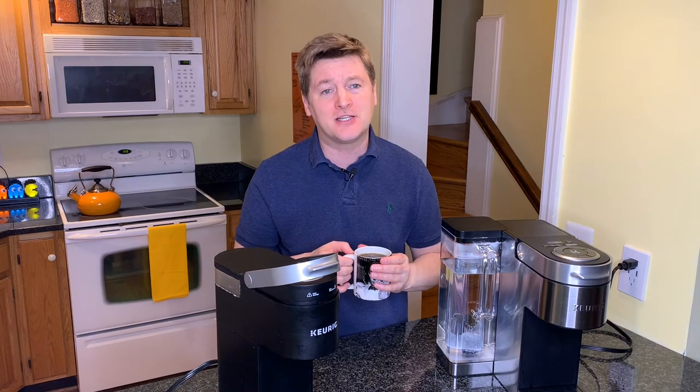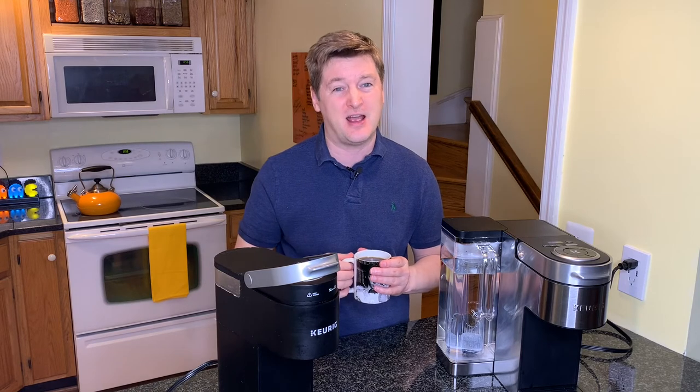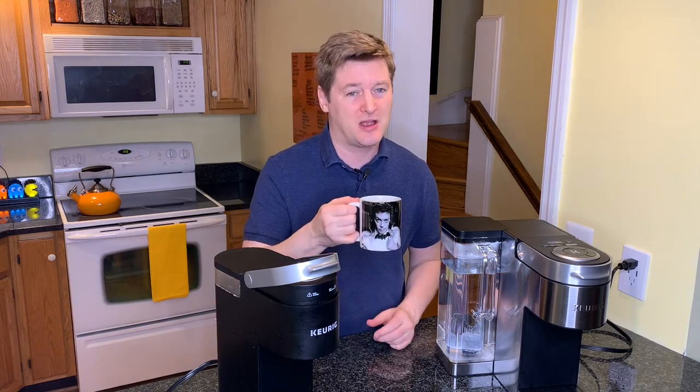Thanks for watching this review. Be sure to give me a thumbs up, subscribe to my channel, check out all my awesome recipes, and I will see you back here next time. Go have a delicious cup of coffee — because that's what I'm going to do.